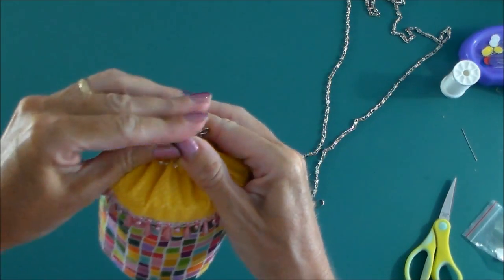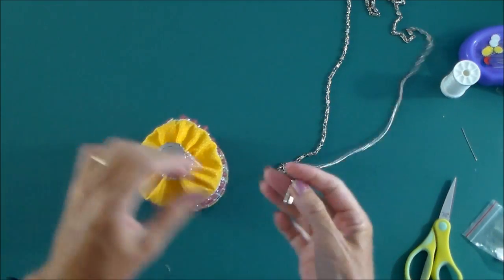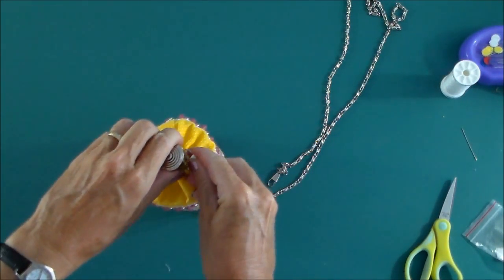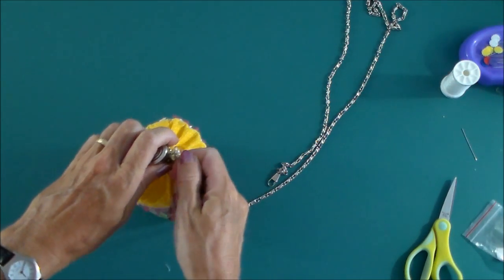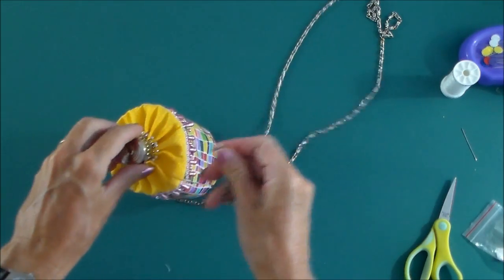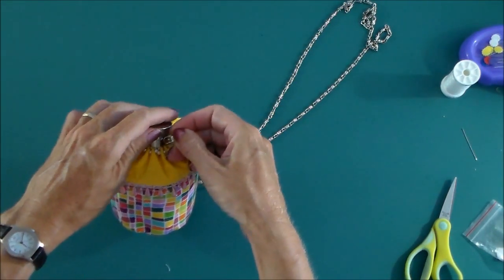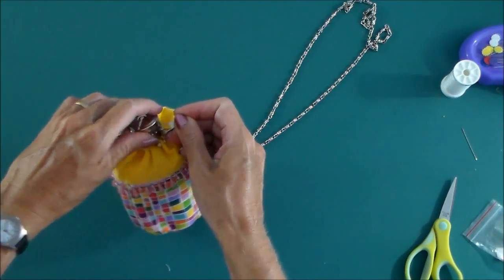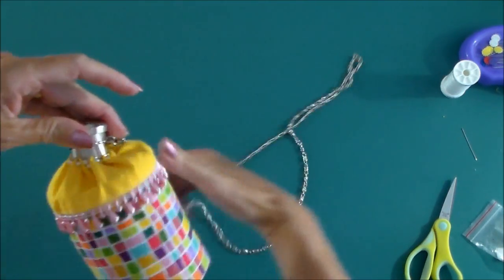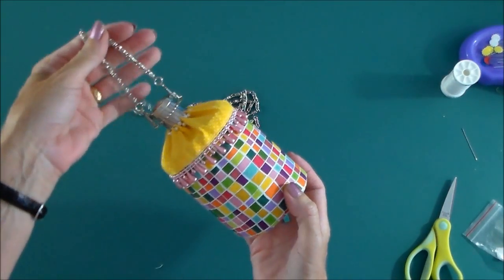And we can pop that down over the top. The last thing to do is to just add our chain onto the sides. I've got one of these chains with little clasps on — I can hook that on here. I should have my spectacles on. There we go. And our little purse is completed.